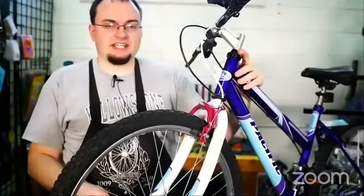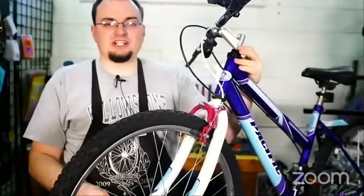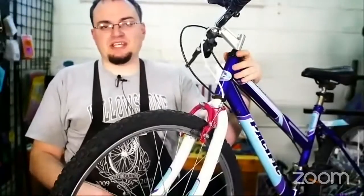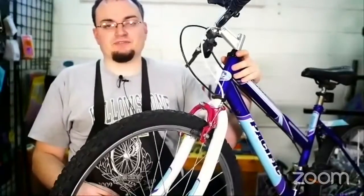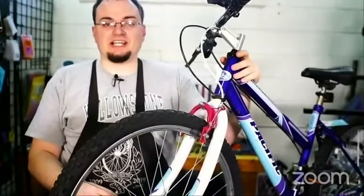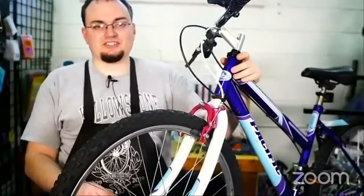Today we're going to be going over more about bearings and this is a continuation of last week's stream. We do these every week, 5 p.m. Tuesdays, here on the Bicycle Collective YouTube channel and on Zoom. If you want to join us go to tiny.cc/yos-live to be able to post your questions in the Zoom webinar Q&A section.